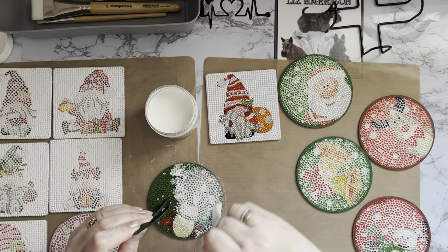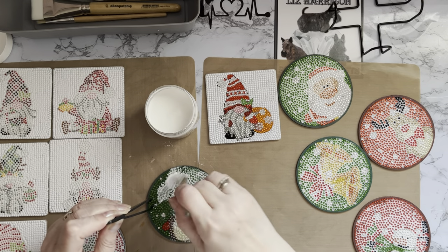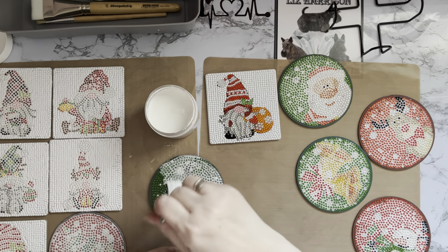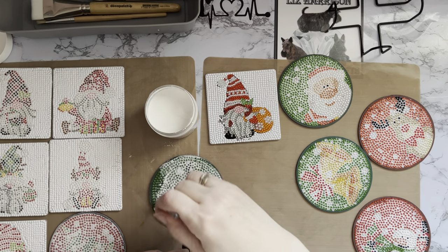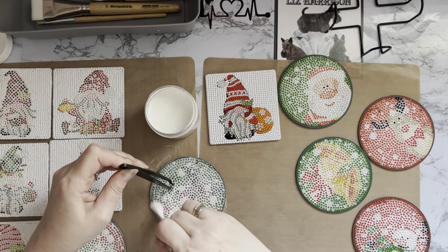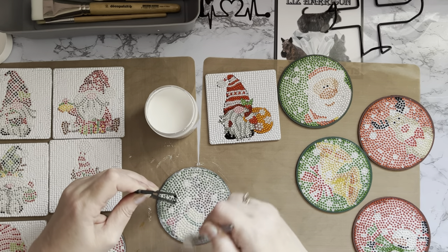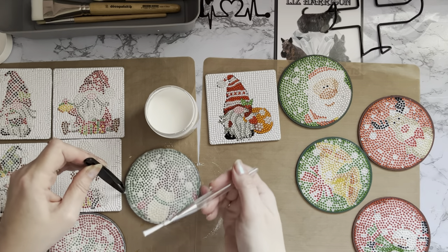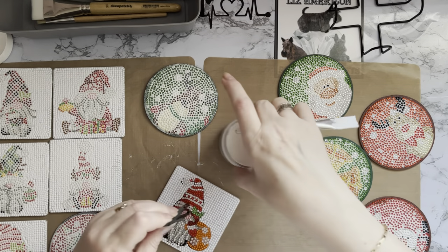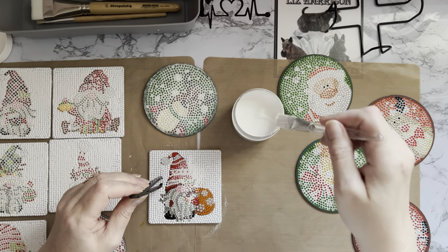I tend to seal any of my ornaments and wreaths and things that are going up on the wall, and anything that's likely to be put away for next year, because with the best will in the world you can knock your projects. It's only a coating of glue that your drills are sticking to, so it can easily move if there's a lot of pressure applied. If you're moving things around in a box, things can just get knocked. So sealing just secures everything in place. That's the two round ones done with the different colors.